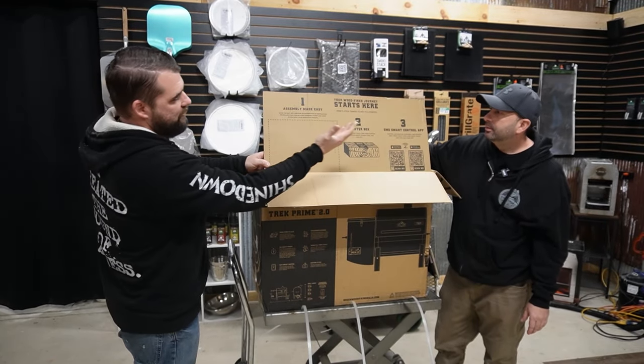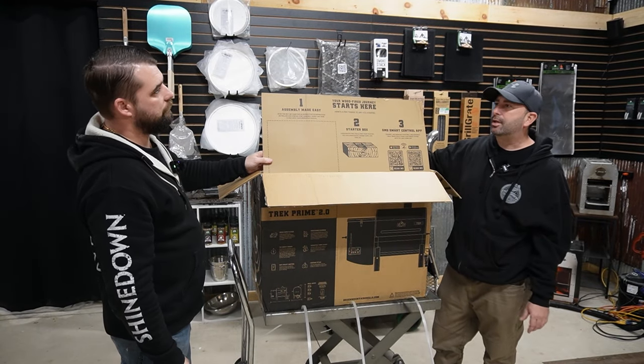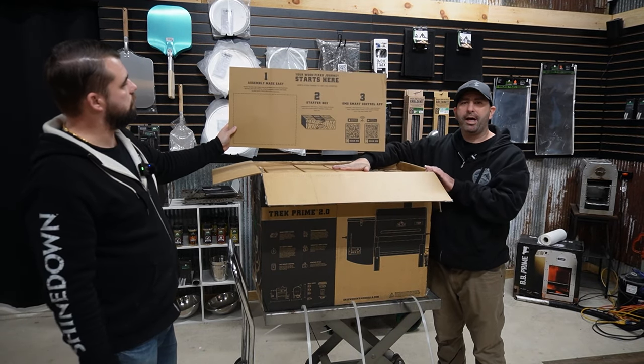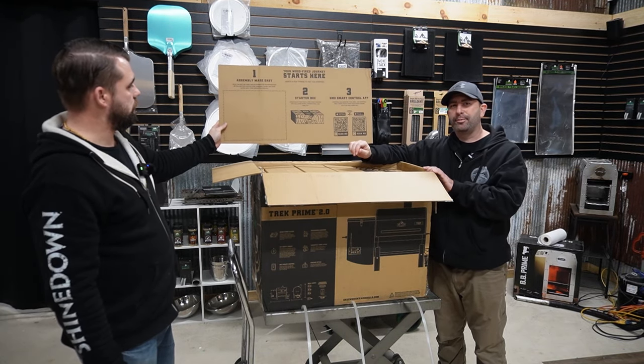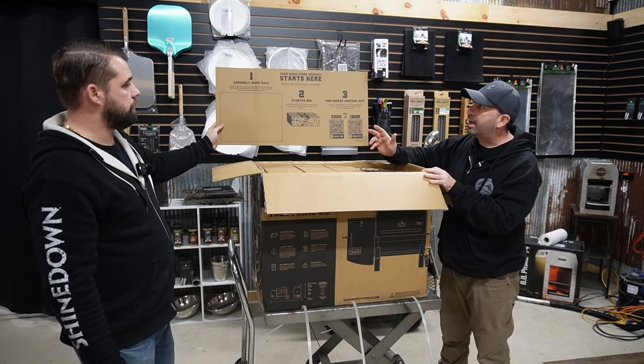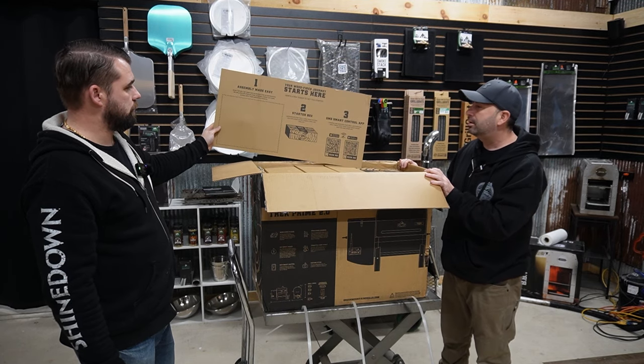It's got the assembly manual, starter box, and your controller, and more scan codes. This is nice, very organized. In the past, the instruction manual was actually inside of the smoker — you'd have to take everything out to get to it. They've changed a lot of that. The packaging, just from opening the boxes, is set up pretty good.